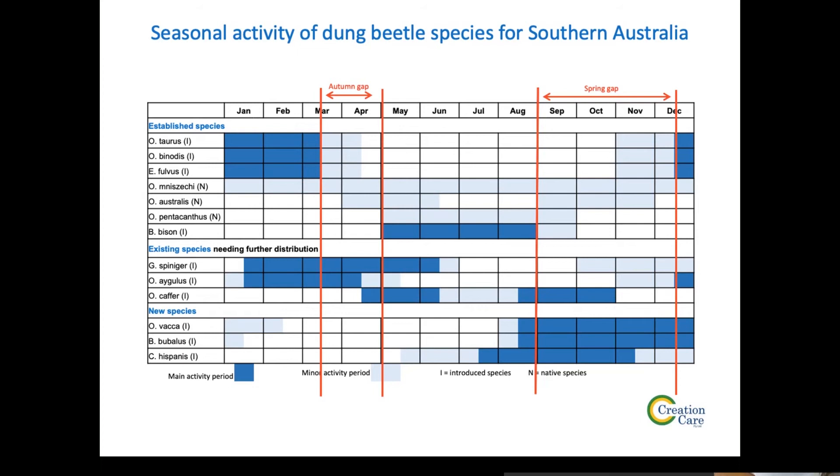Right at the bottom under the heading 'new species' in blue, we've got three new species: Vaca, Bubalis, and Hispanis. Vaca and Bubalis were brought in in the 90s and failed to establish. They were brought in again in 2012–2014, but not many were surviving. I was asked by CSIRO and MLA to see if I could breed them up. We've been successful and bred them up into the tens of thousands. Next year we're looking at hundreds of thousands.